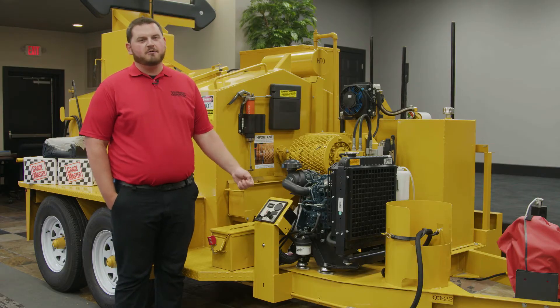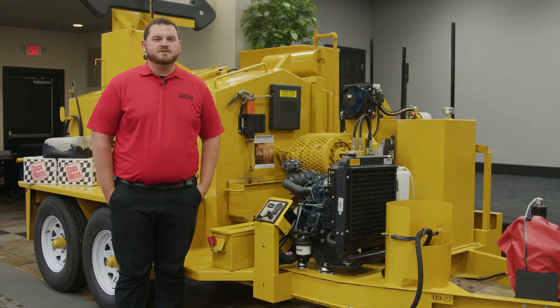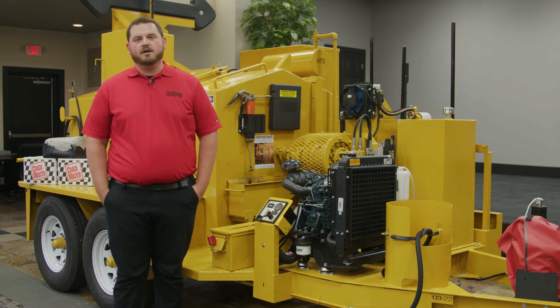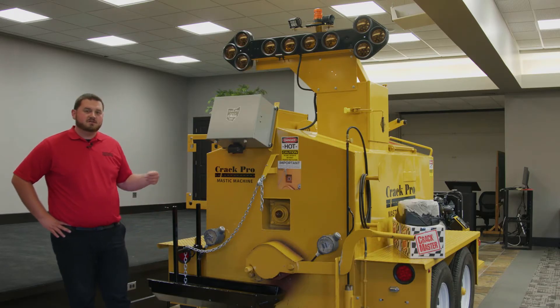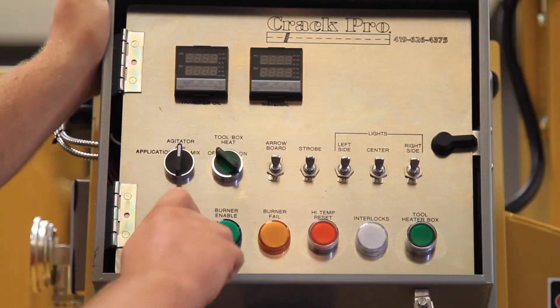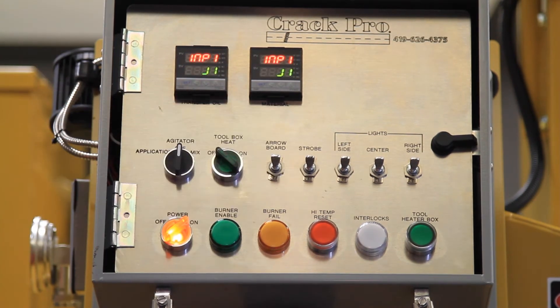After the engine's running on the Crack Pro machine, make sure to take a glance over at your hydraulic filter gauge. If it's in the yellow area, it's starting to accumulate particulates, and if it goes into the red area, it does need to be replaced. After starting the engine, come to your Crack Pro control box, switch the main power on, and your transfer oil and material gauges are going to start up.